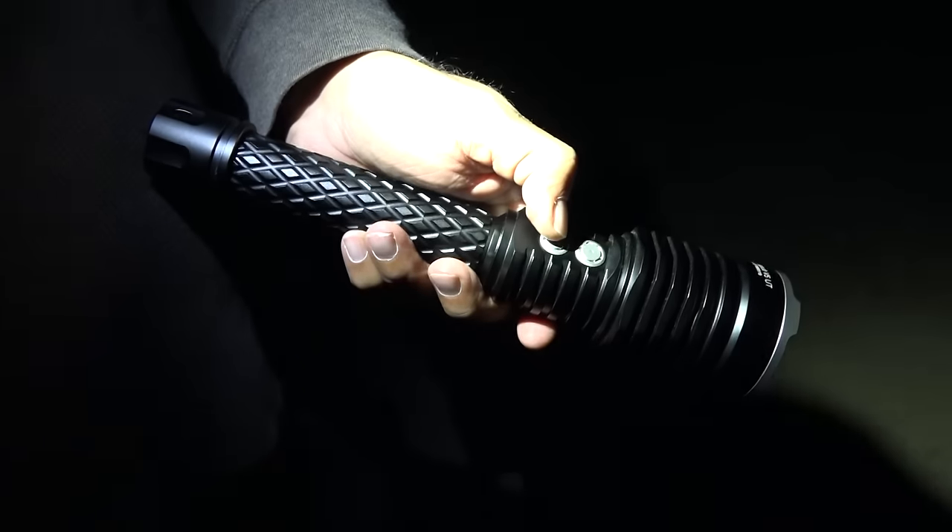Even when the flashlight is powered off, if this button gets pushed it goes into strobe mode. So you can see why, even if that button was accidentally activated, the flashlight wouldn't last very long before the batteries were drained.